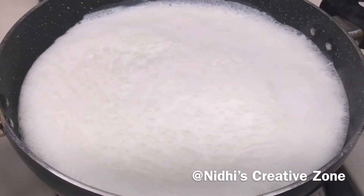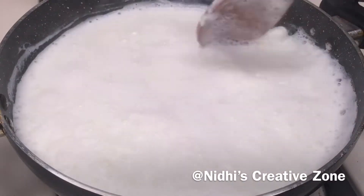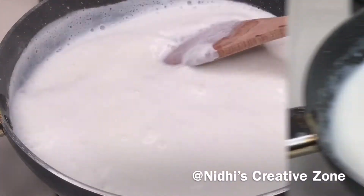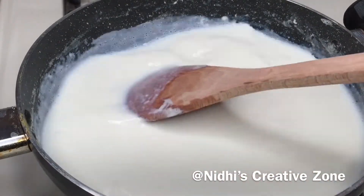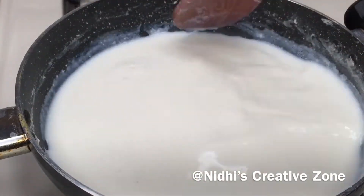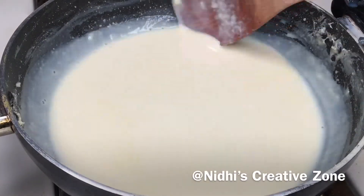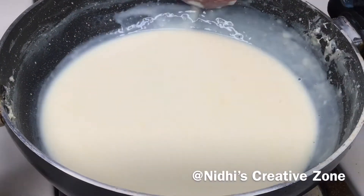Once the first boil comes, scrape the sides of the pan to remove the cream and mix it into the milk. Reduce it to half, then add half a cup of sugar or according to your choice. Scrape it again and keep stirring until it is reduced to one third in quantity. You will see it starts changing color as well.